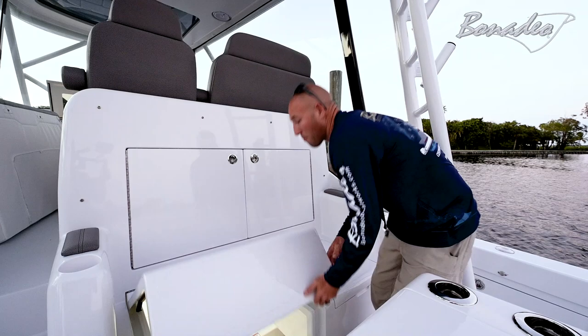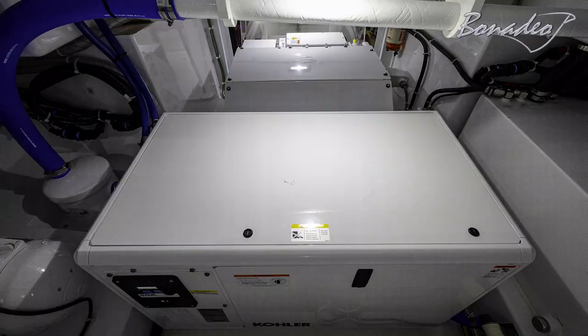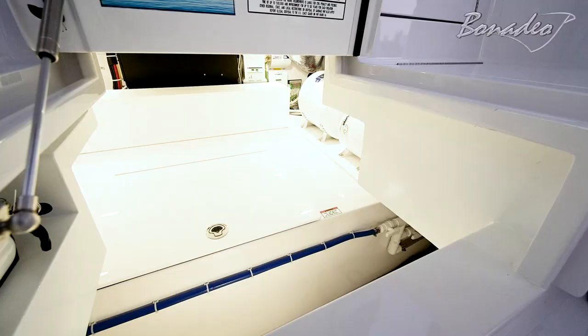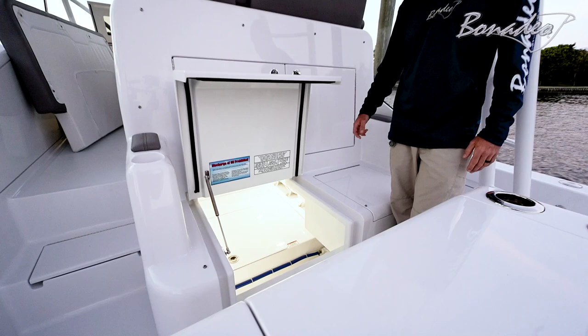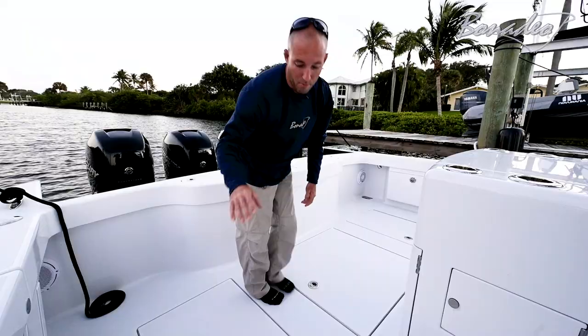Down below this is all mechanical space. We've got a genset, a diesel fuel tank, a house battery bank, a water system over on the starboard side, and a Glendening reel retractor on the port. It's pretty impressive down there — nice clean area, stays dry, easy to access and service everything.